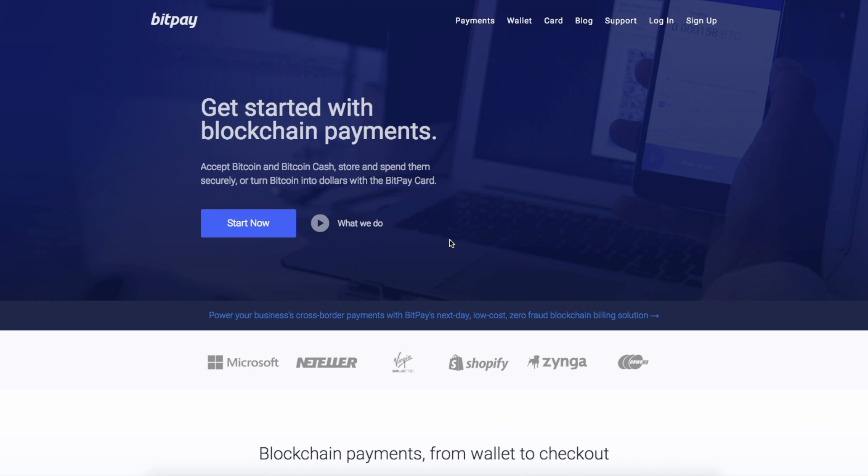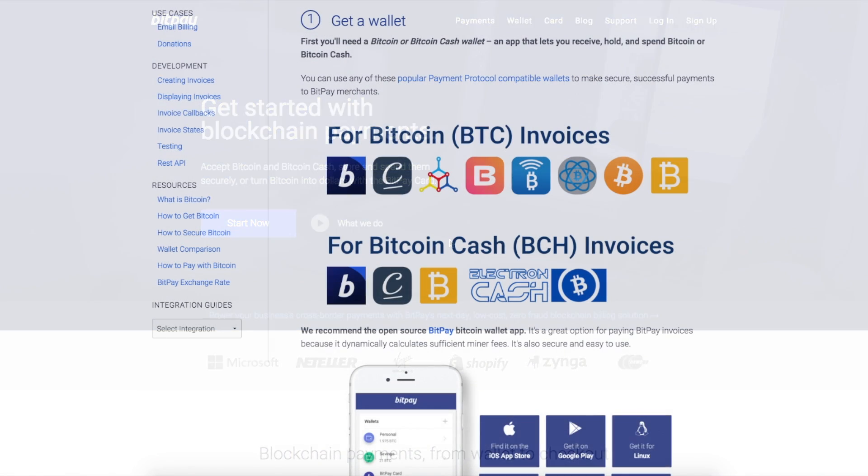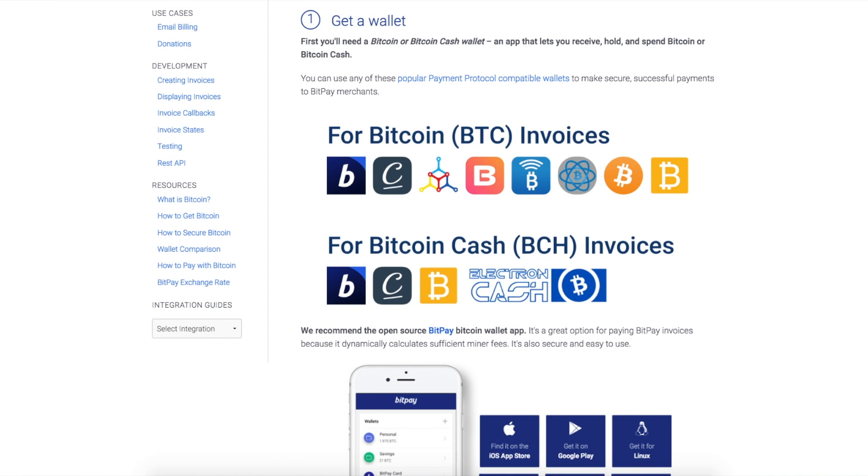Howdy and welcome to BitPay FAQ. Today we're going to learn how to pay a BitPay merchant. First, you'll need a payment protocol compatible wallet.